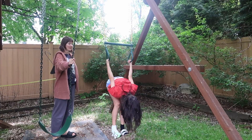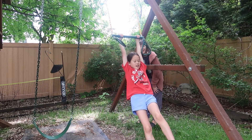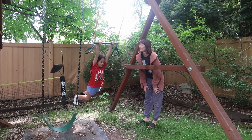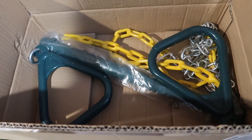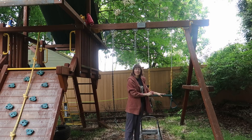This is the trapeze we were sent to review from Jungle Gym Kingdom. We don't have a Jungle Gym Kingdom swing set, but this seems to be pretty universal, so let's take a closer look. This is how it comes in the box - ready to go, no assembly required, just gonna clip it on to your swing set.